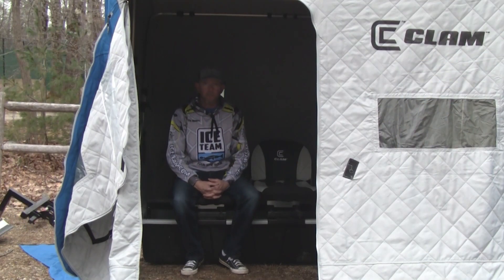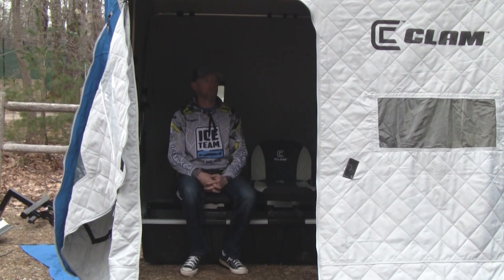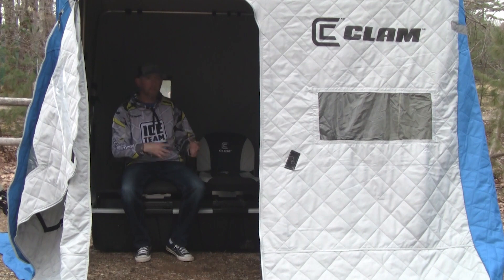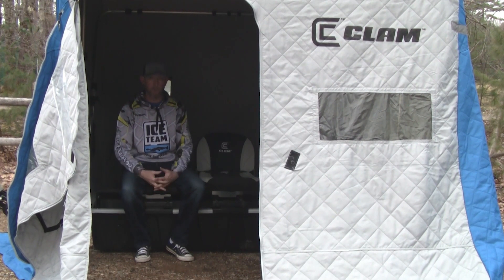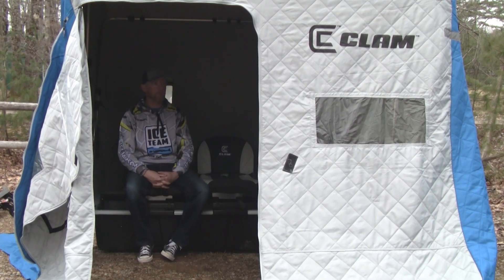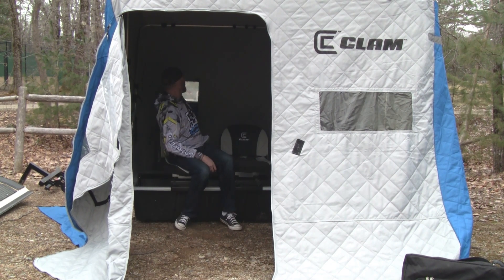The first thing I do when putting my gear away is set up my shelters and get them aired out and dried out. If there's any moisture left in these shelters when you put them away, you could trap a lot of moisture between the folds where things close up. Maybe there's not a lot of air flow where you store your shelters — there certainly isn't where I store mine in my snowmobile trailer; it's pretty tight. I want to make sure everything's dried out so there's no corrosion, no mildew, no insects. An important thing for me, whether it's my X300 here or the 600 Thermal-X Hub Shelter set up right next to me, is opening the windows and drying them out.